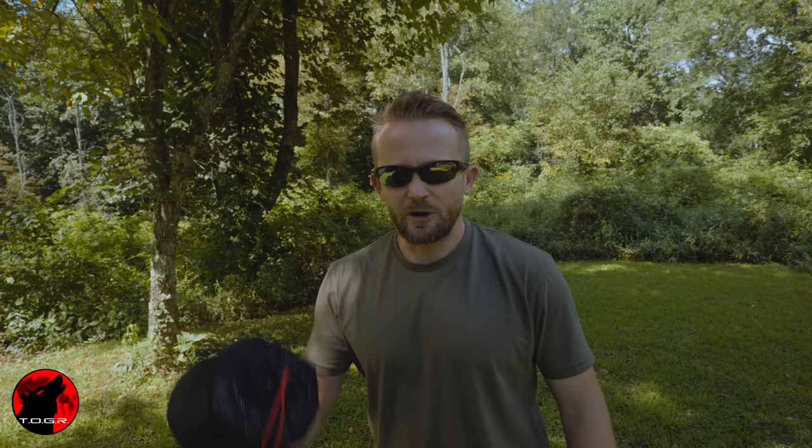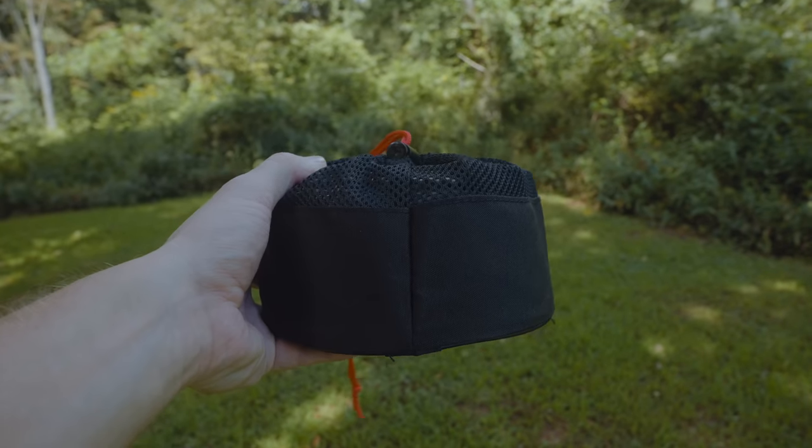My friends, welcome to this episode of the Outdoor Gear Review. I hope you all are doing well. What I have here today is a titanium kettle from a company called Vulcan.